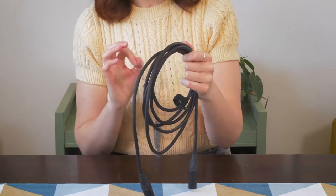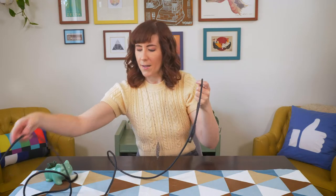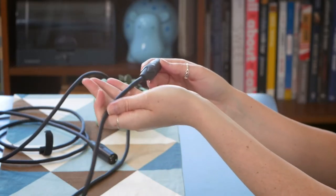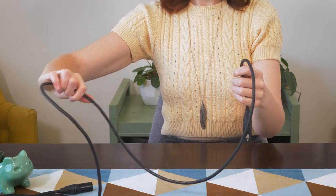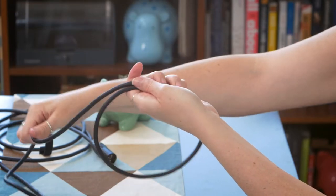First off, you want to wrap your cables the right way using the over-under technique. I'll just pull this out so we can re-wrap it. The first step is you want to hold the end of the cable in one hand like so. Then you're going to take the other hand and grab part of the cable, and wrap it over your hand like so.